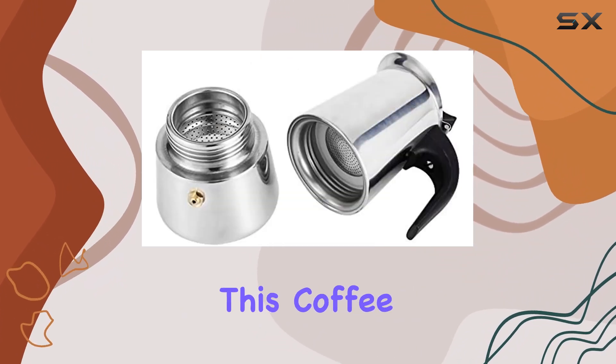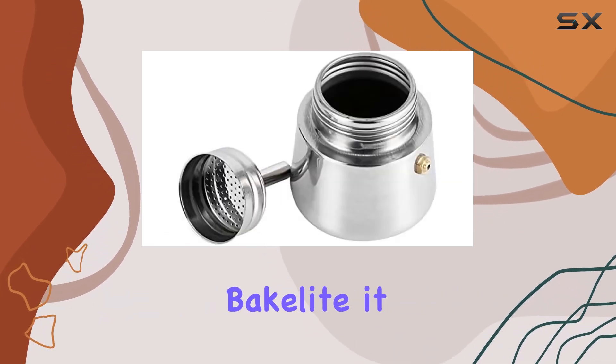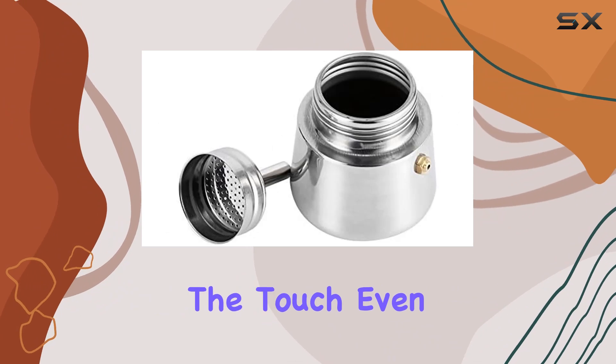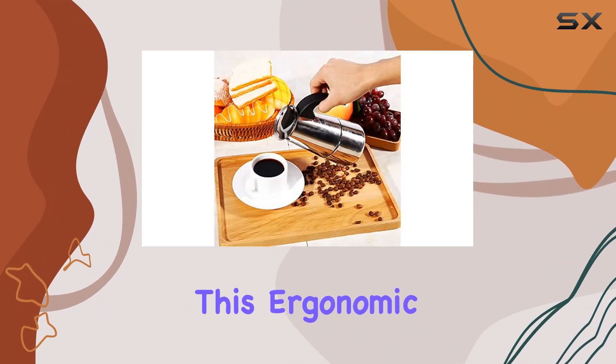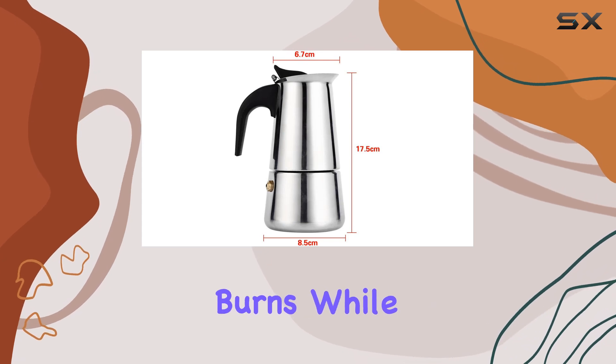One of the standout features of this coffee maker is its insulated handle. Made from heat-resistant Bakelite, it stays cool to the touch even when the pot is piping hot. This ergonomic design ensures a comfortable grip and prevents any accidental burns while pouring your coffee.